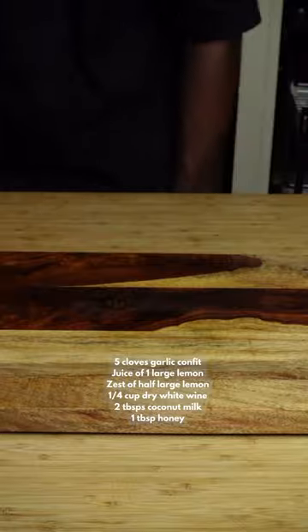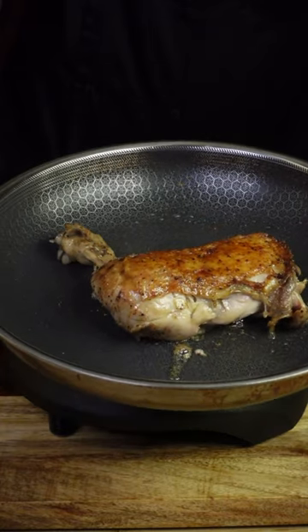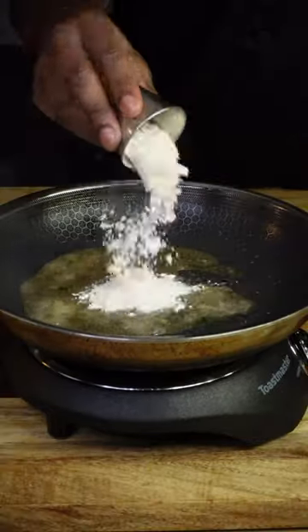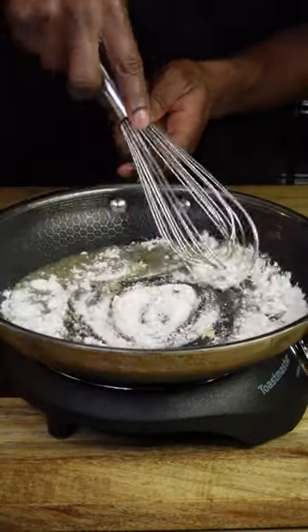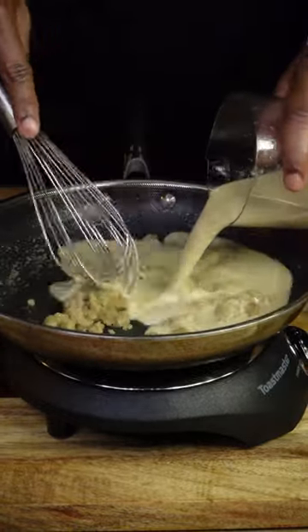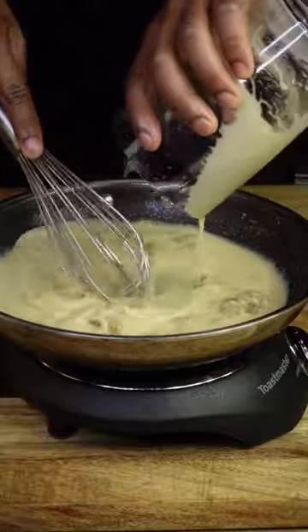Here is the pan in which I seared off my chicken confit skin. Adjust your heat to medium, then add four tablespoons or a quarter cup of confit oil. Once that's nice and hot, add two tablespoons of all purpose flour. Constantly whisk until it looks just like this, then add in that garlicky lemony goodness.